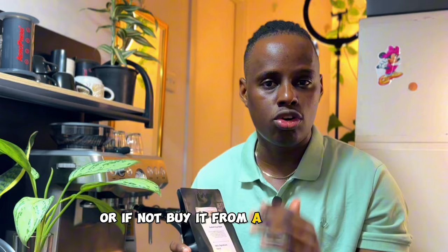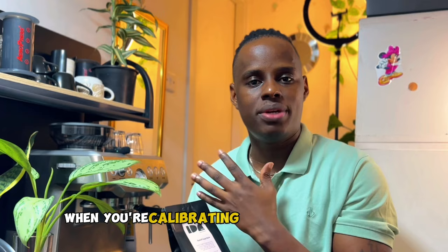If you're finding it hard to understand each of these details the first time, you can ask a barista when you go in for your interview. Or if you're buying the coffee, I would recommend buying from a local roaster or from a coffee shop. A barista is going to give you all the knowledge you need to know about those coffee beans, which makes your work easier when calibrating your coffee at home.